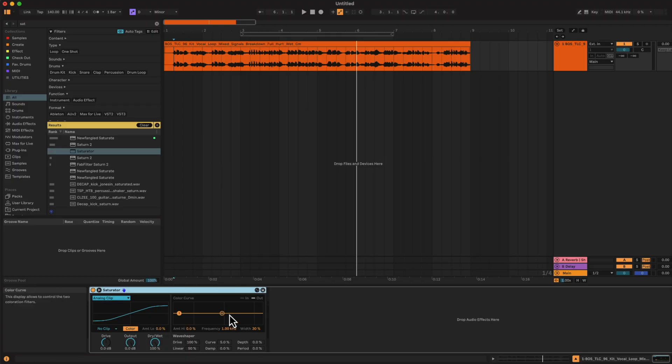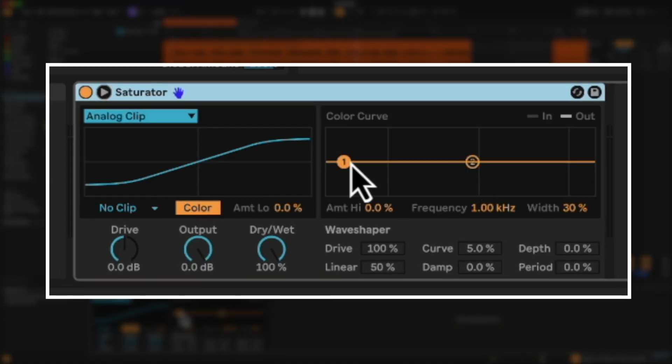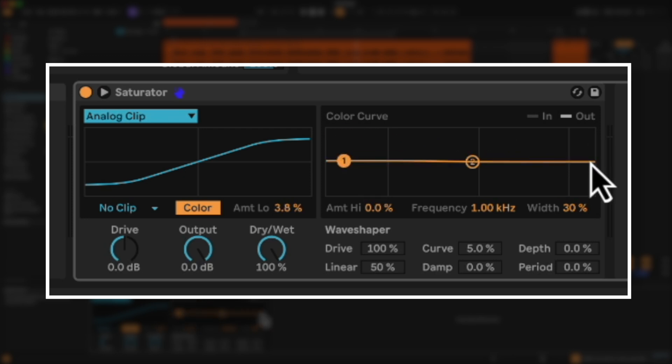Next we're going to look at the new saturator they're coming out with. This saturator is meant to accentuate the most prominent features of the Ableton stock saturator, so we have more of what we're actually going to be working with visible to us right away. We also have this color curve up here which is going to allow us to crank certain frequencies — we can low shelf or do a bell and kind of cook it a little bit.